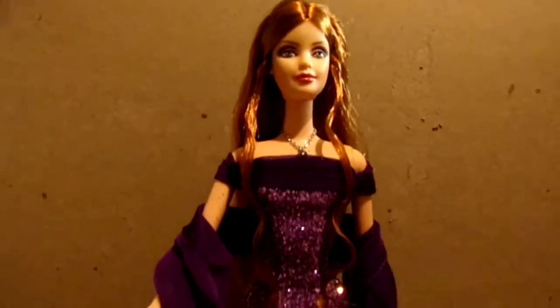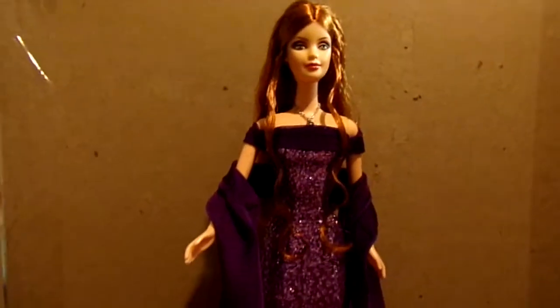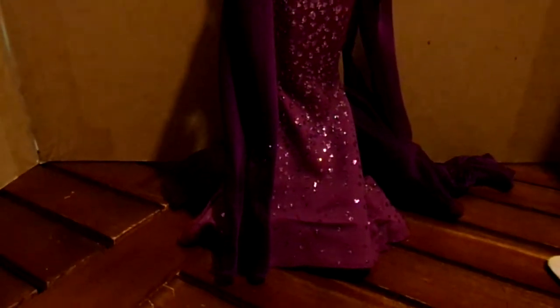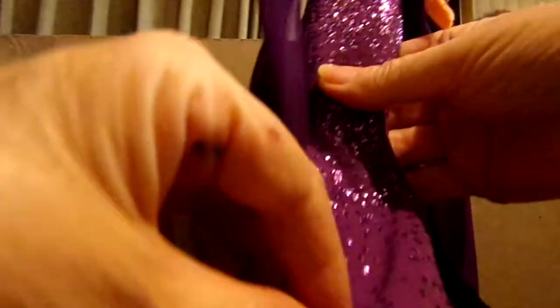She's a very pretty doll and she comes with a necklace and of course this lovely, lovely purple gown. She comes with a stand, as you can see.